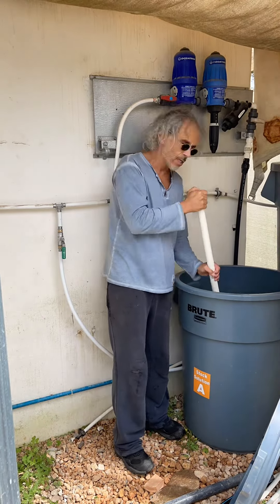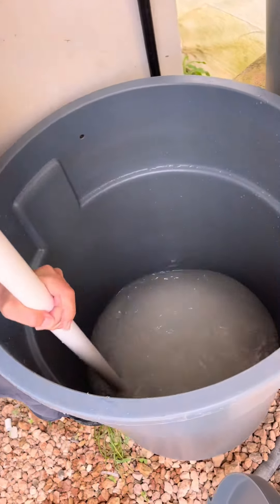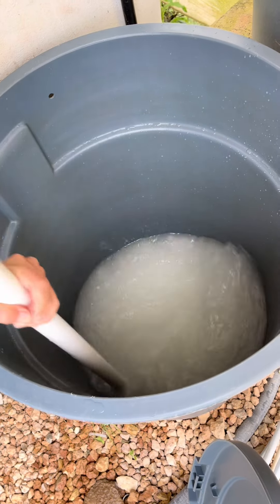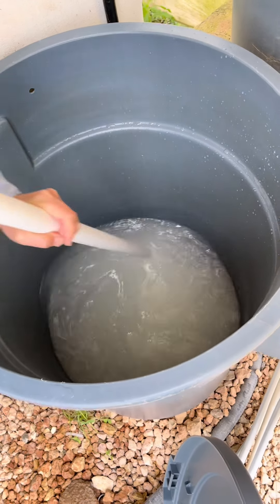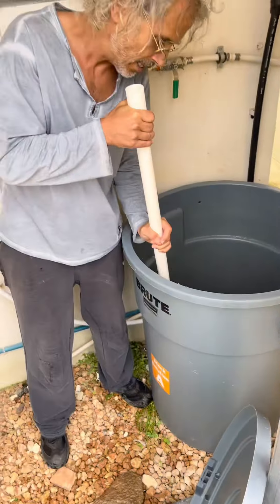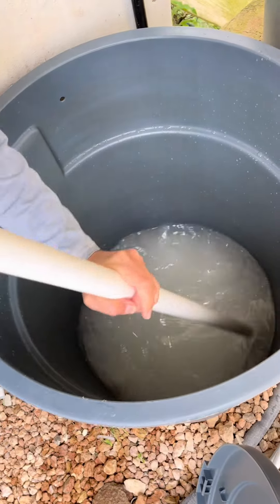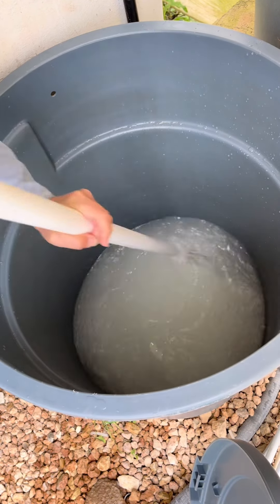Keep stirring your nutrients and make sure to create a whirlpool in the water. Sometimes the nutrients will accumulate in the middle of the container, so make sure that you stir in the center of the container as well as the exterior parts in a clockwise or counterclockwise motion. Continue this motion until the nutrients A1 are semi-dissolved.